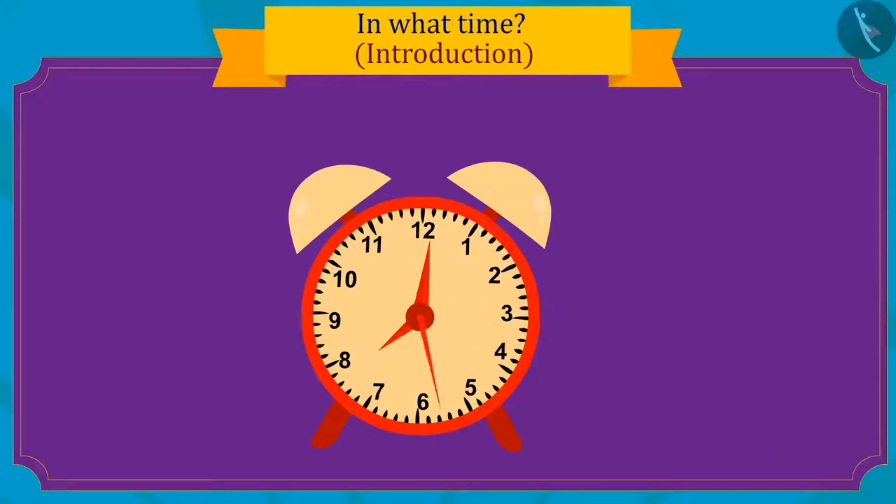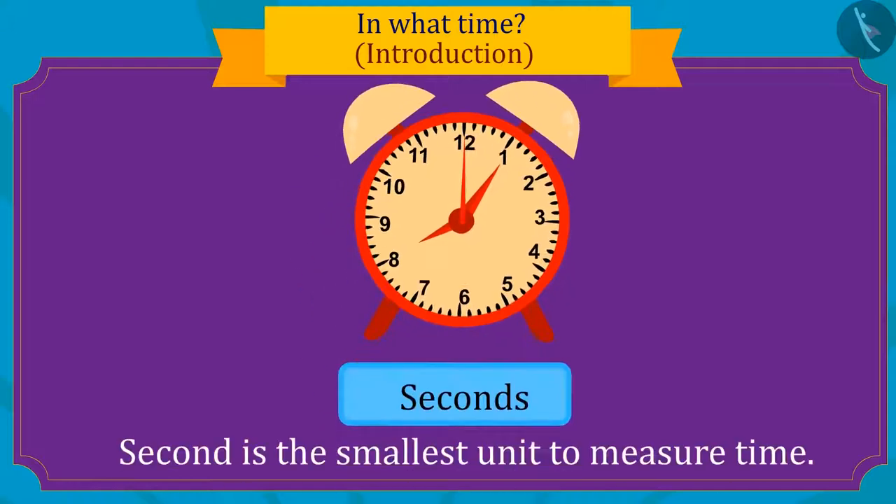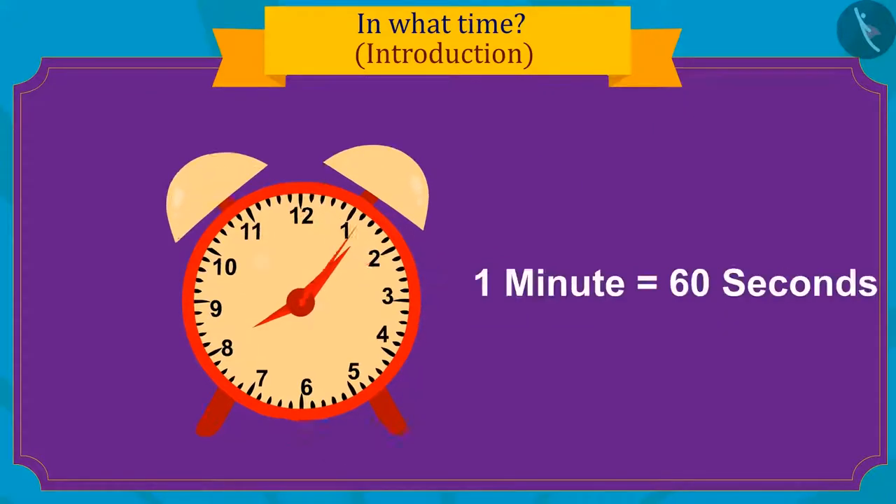The thinnest hand in the clock tells time in seconds. Seconds is the smallest unit of time measured. The longest hand, like this, gives time in minutes.